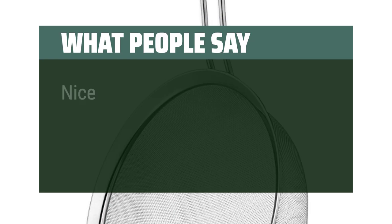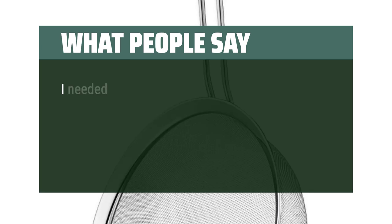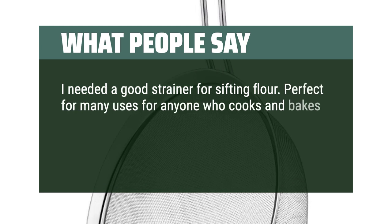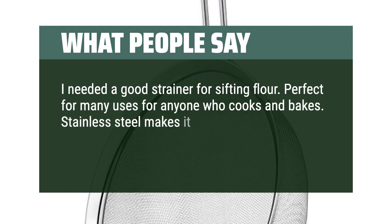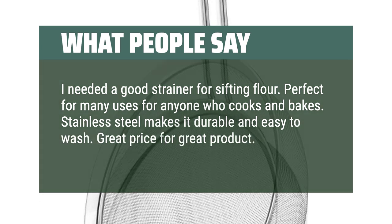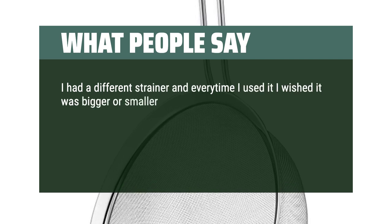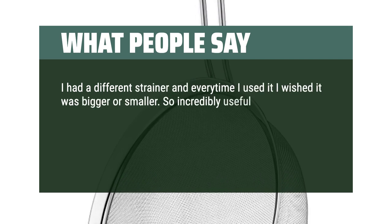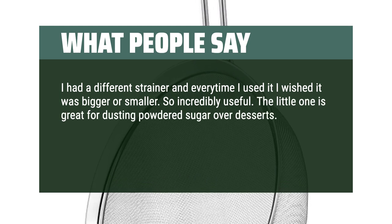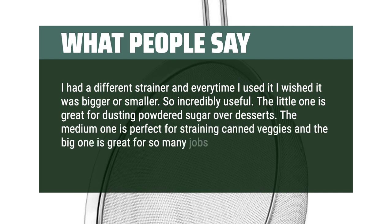What people say: Nice quality, love the different sizes. I needed a good strainer for sifting flour. Perfect for many uses for anyone who cooks and bakes. Stainless steel makes it durable and easy to wash. Great price for a great product. I had a different strainer and every time I used it I wished it was bigger or smaller — so incredibly useful. The little one is great for dusting powdered sugar over desserts, the medium one is perfect for straining canned veggies, and the big one is great for so many jobs.